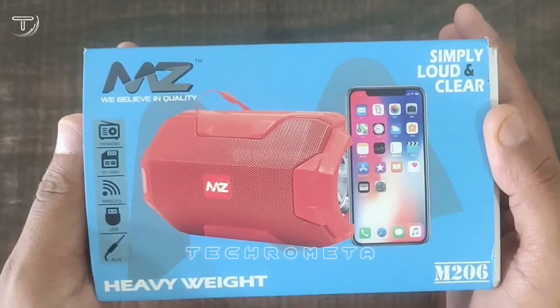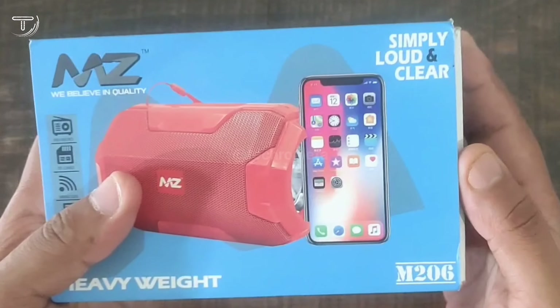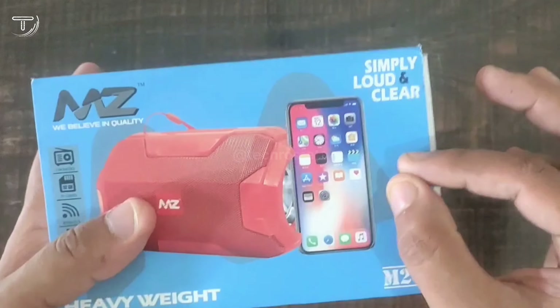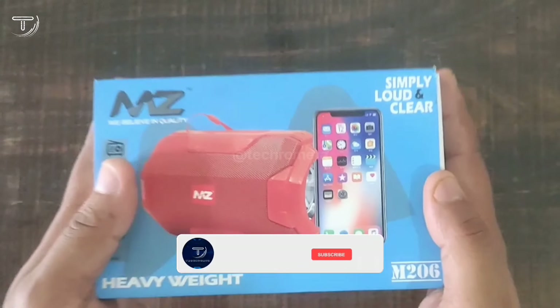Hello friends, welcome to my YouTube channel Tegro Meta. Today's video we have the MZ Bluetooth speaker. We will know all the features of this unboxing — how its sound quality, how its battery backup. All the details will be covered in this video.